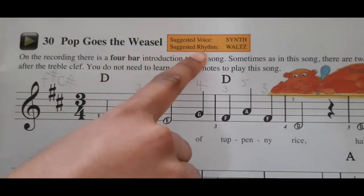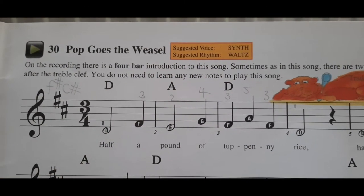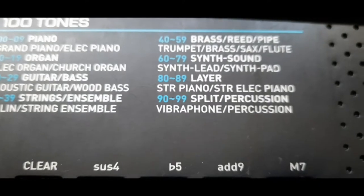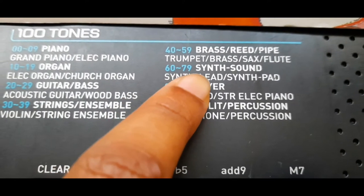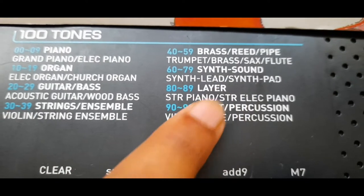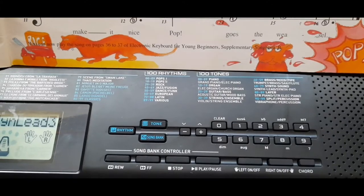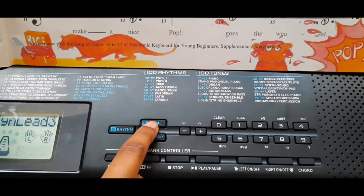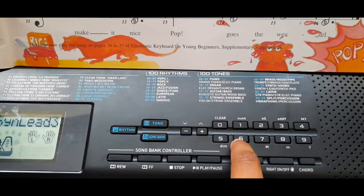The suggested voice for this song is synth. On a Casio keyboard it's 60 to 70, synth sound. You have to set it by pressing tone and the number, which I'm using is 62.